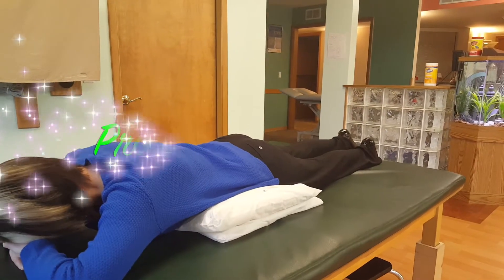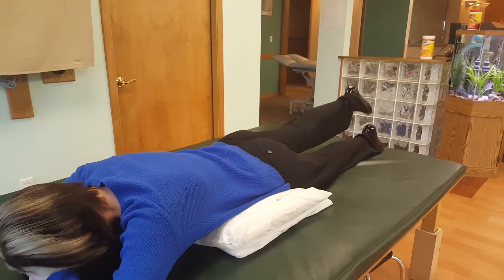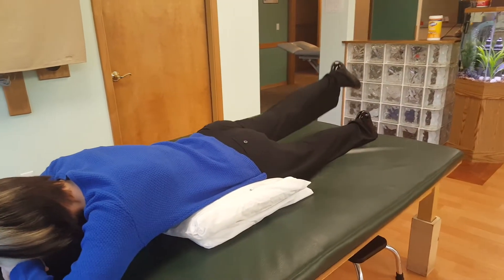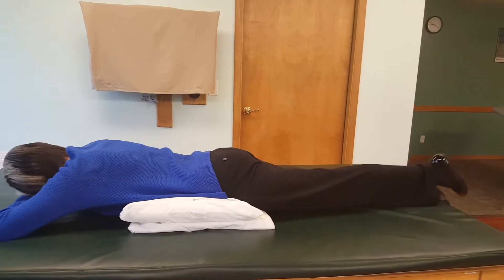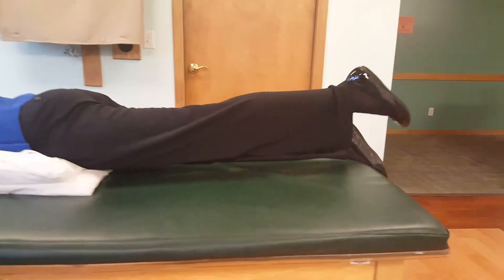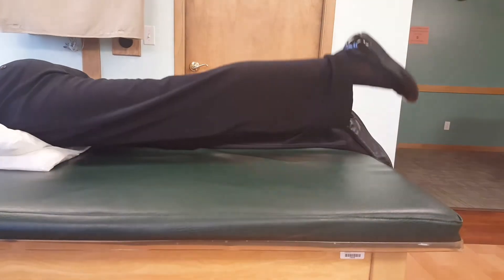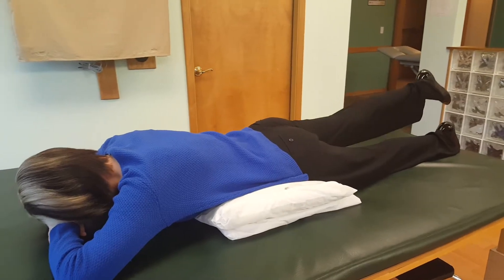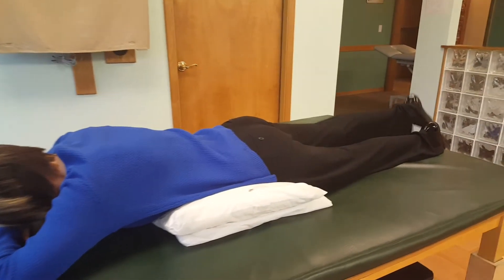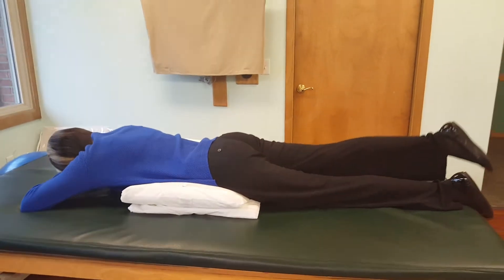The first exercise is the prone hip extension. Lying on your belly with one to two pillows under your hips, lift your leg approximately six to eight inches from the surface, being sure to hold the muscles tight at your abdominals while giving a strong contraction of the glute muscles. Be sure you are not lifting too high resulting in an arch in your low back. This exercise is great for working those buns. Set a goal of two sets of ten on each leg.